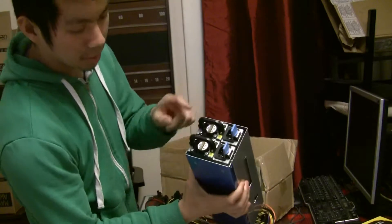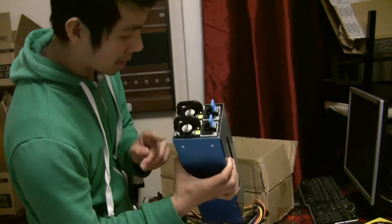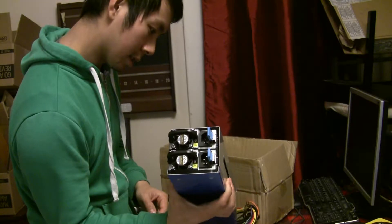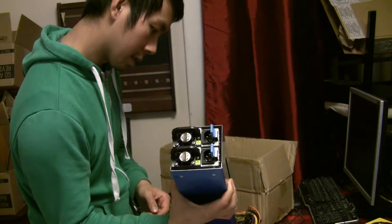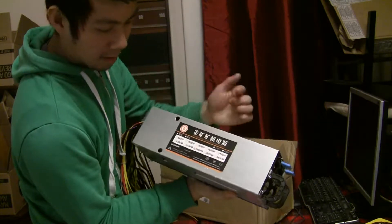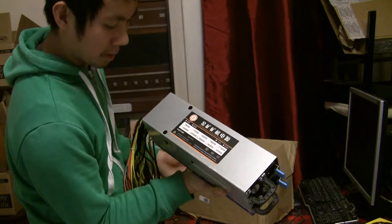Basically it's just two server power supplies put together, and it should be 2,600 watts — that's what's marked there. Can't really read the rest.